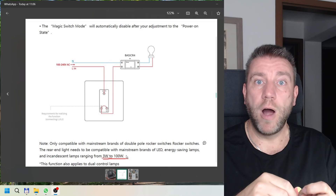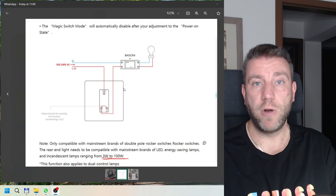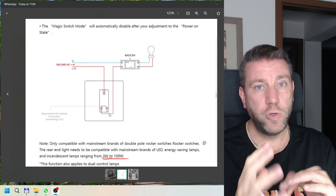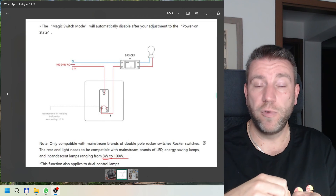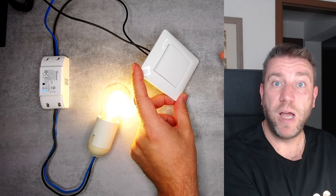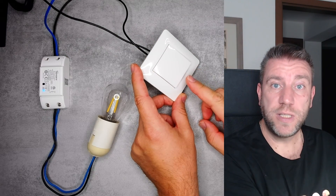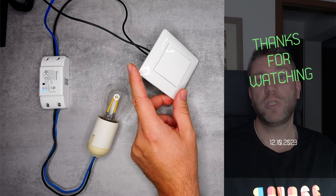I can't imagine many cases where it wouldn't work, but you do need a switch with three poles — a very old two-pole switch won't work. Also, some switches may have a contact delay that's either too short or too long for the Sonoff to detect correctly. Overall I really like this feature — it's a very smart hardware and software hack and it worked very reliably in my test setup. I can definitely recommend it. I'll leave a link to the Sonoff Basic R4 in the video description. Thanks for watching and hopefully see you in the next video.